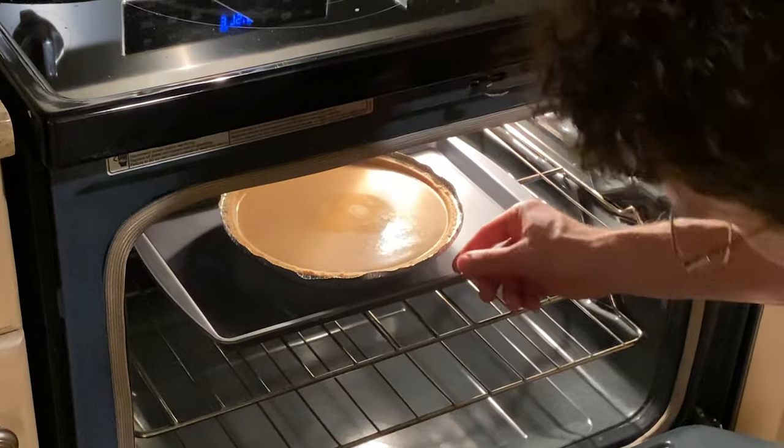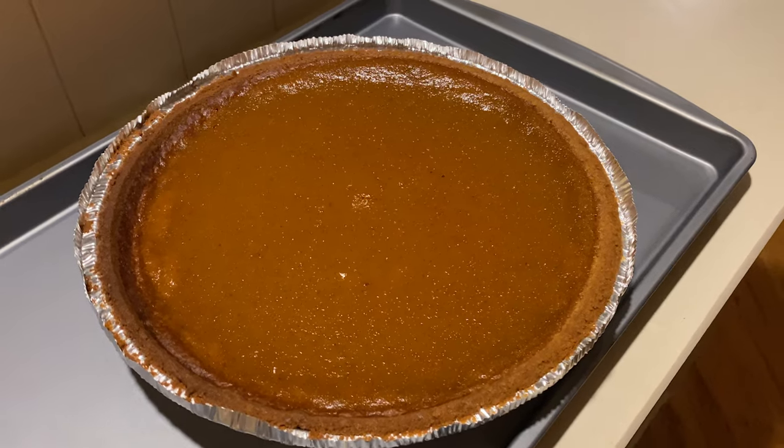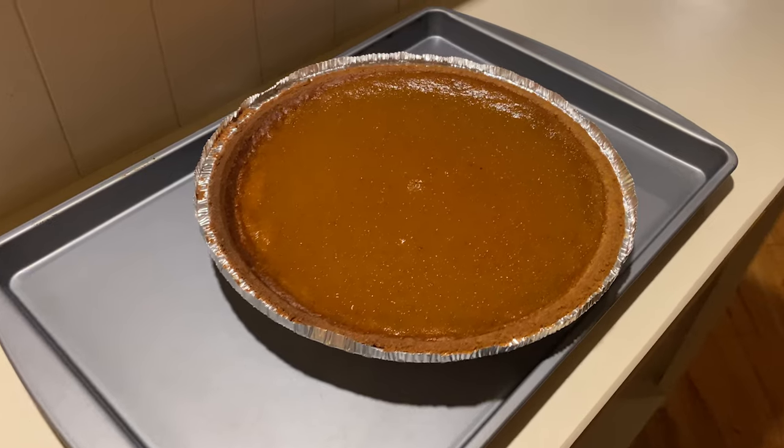Let it cool on your counter for half an hour before you put it in the fridge to get it cool a little quicker so everyone can eat it. Do not put it straight in the fridge from the oven — not just because it's hot, but actually the way the sugar works in there. That sugar's heated up, it's melted, you don't want to shock it. That's going to make your pie not so nice. Leave it out for 30 minutes, then put it in the fridge for 30 minutes and it's ready to eat. Add whipped cream or whatever you want — your villa is going to smell amazing and you can sit on the couch and watch TV while it bakes.